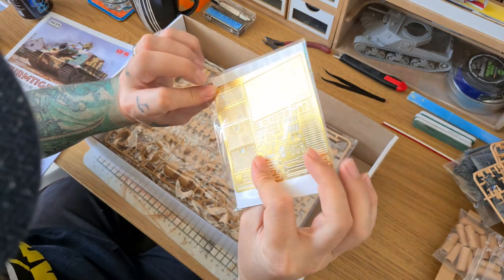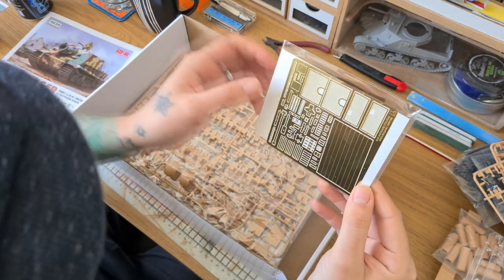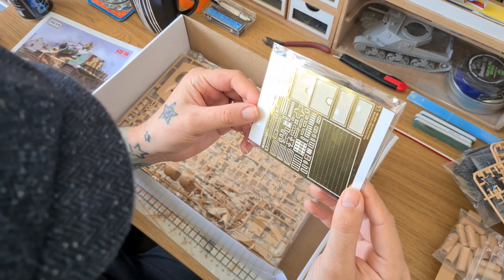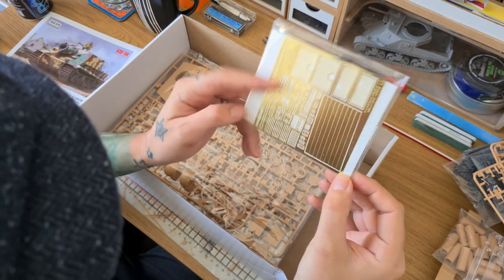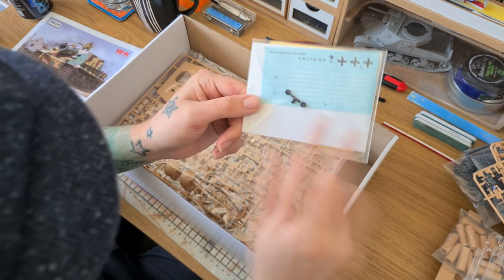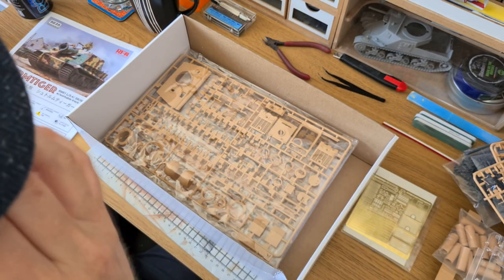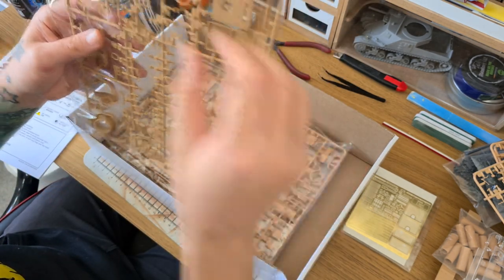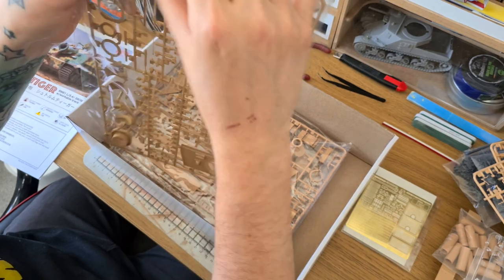We've got a decal sheet — on this one there's not many decals, no unit numbers unless there's a separate sheet. We've also got photo etch, and there's quite a lot of it for this kit because all the brackets which hold the shells are photo etch, and they are quite small. There are some poly caps as well — those are for the gun so that you can have it moveable, as long as you don't put the gun lock on the breech.